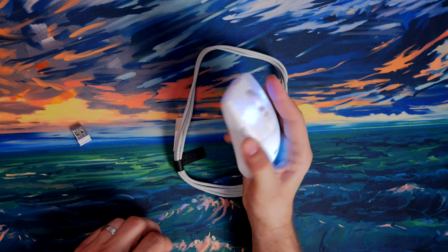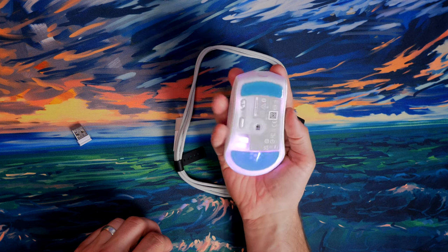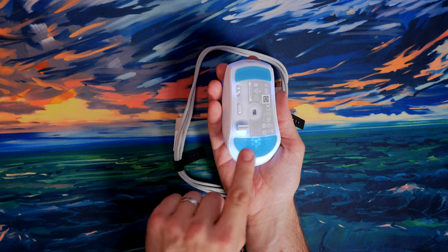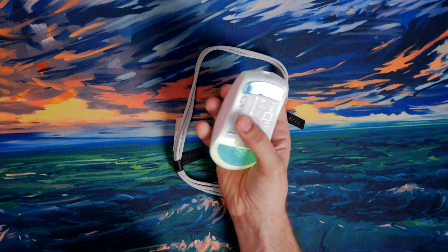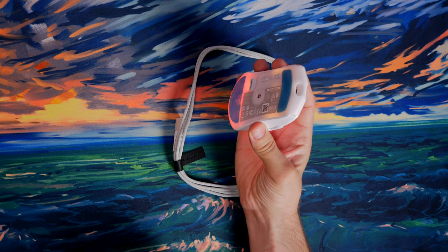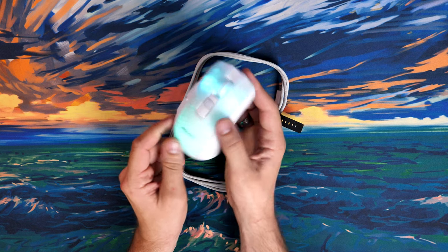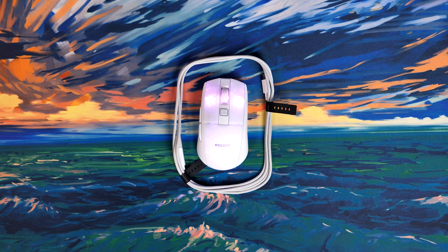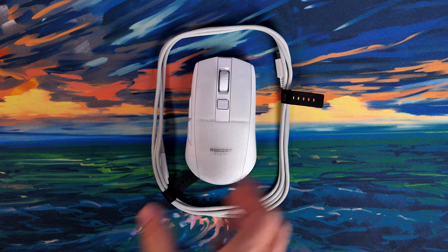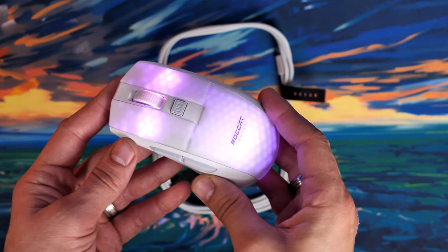The side of the mouse has nice large thumb buttons. When not in use, there's a convenient dock for the dongle on the underside, as well as a button to switch between profiles. Right now I want to show off what it's like with the RGB lighting on — it's really hard to do justice on camera because the video lighting overpowers it, and it looks a lot nicer in person.